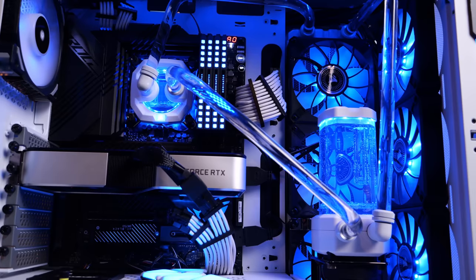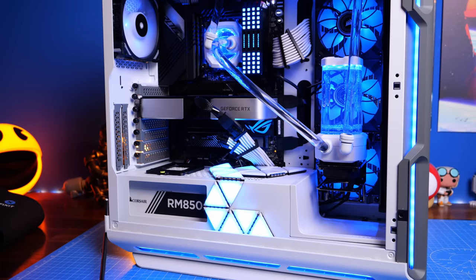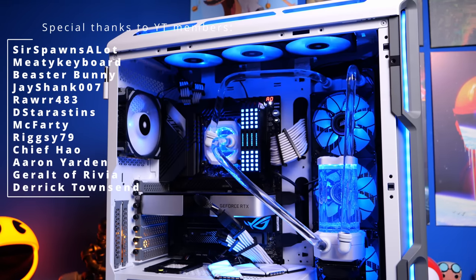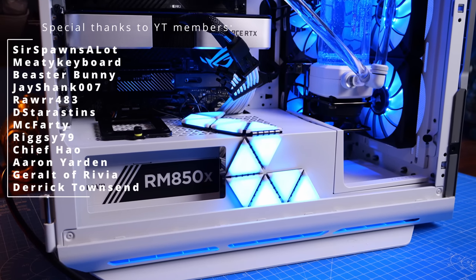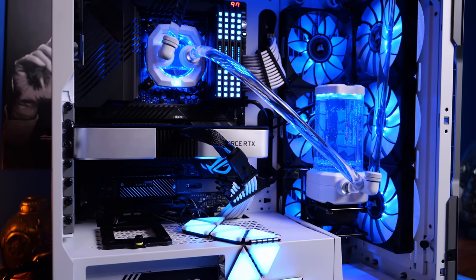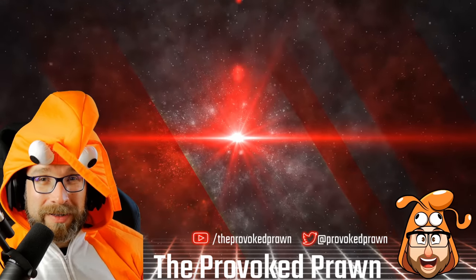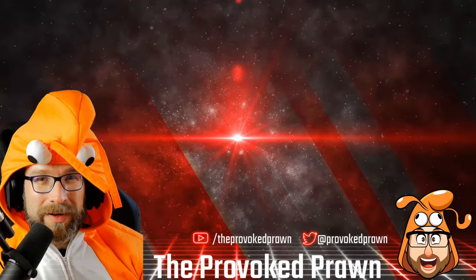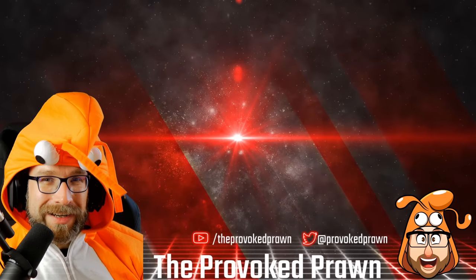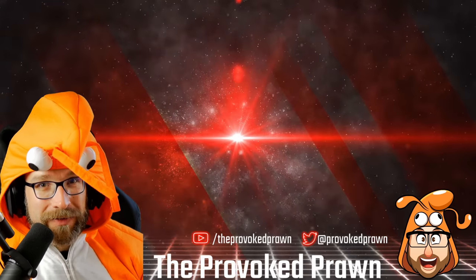If you haven't subscribed already and you'd like to see more content like this, I've got an NZXT H7 Flow and the standard H7, as well as the Lian Li Dynamic Evo to build, plus several motherboards and Intel builds coming up — so subscribe and stick around for those. This has been the Provoked Prawn; hope you found this video useful, interesting, or hilarious. Check out the other videos I think you'll find interesting, the description for links, and the join button for membership benefits. Have a great life!